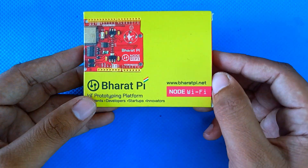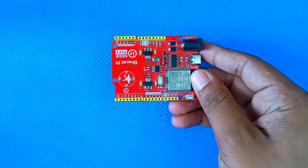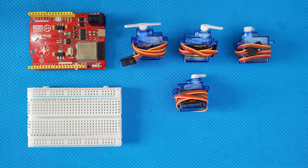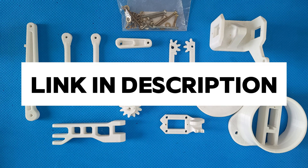This is the heart of our project, the Bharat Pai Node Wi-Fi board. It's a powerful little board that comes with built-in Wi-Fi and Bluetooth, which makes it perfect for our project. For making this project, I will be using the Bharat Pai Node Wi-Fi board, servo motor, jumper wires, and 3D printed parts. The link for the 3D printed parts is in the description.